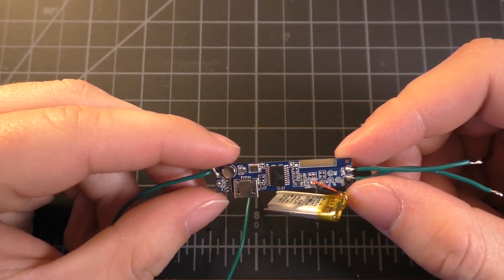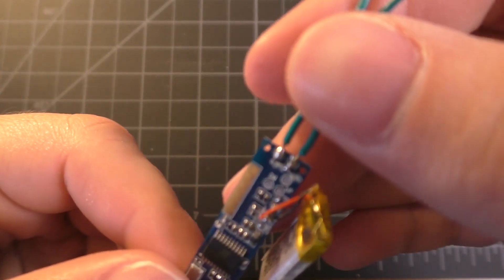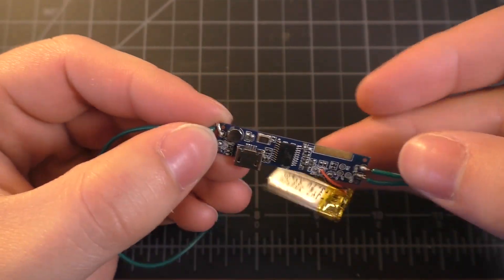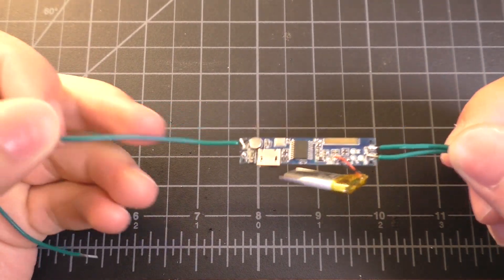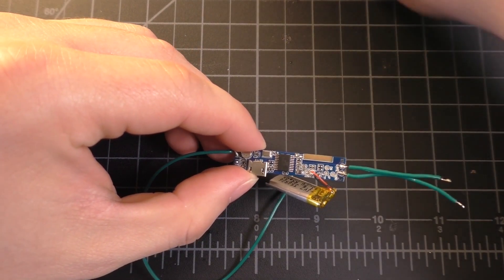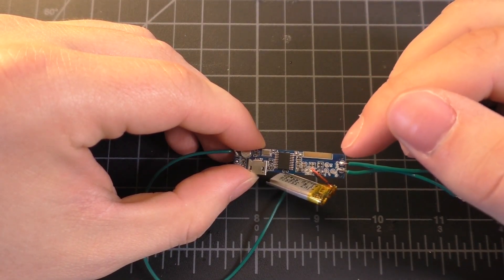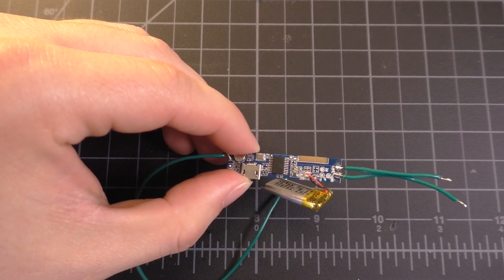I did a bit of experimentation with this board and learned a couple of things. Even though the board is labeled with left plus and minus and right plus and minus, this thing actually outputs mono audio, which is kind of interesting. Also, the sound that comes out of the circuit board directly is not anywhere near as bad as what it sounds like once it goes through these really cheap earphones. But it still doesn't sound very good compared to just the headphone jack on my phone. So the audio quality of this thing — not great.